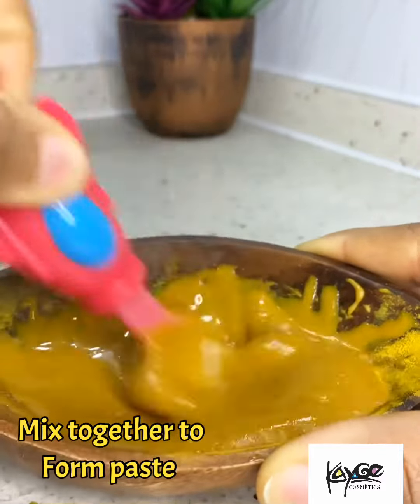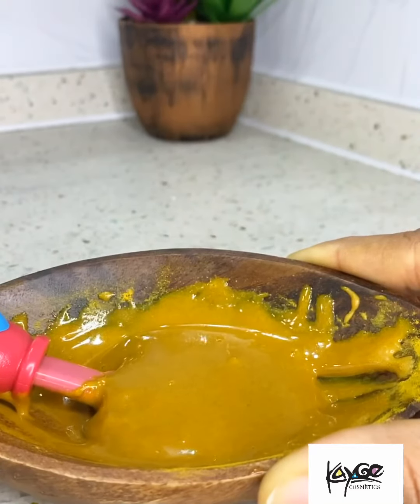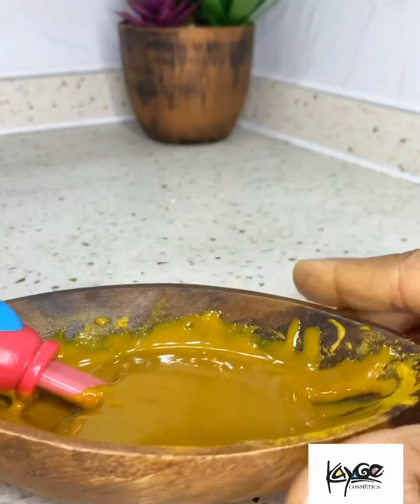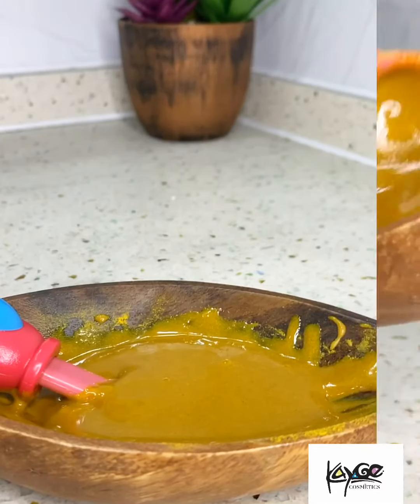Do the patch test by dabbing a bit on your neck or just beneath your ear, leaving it on for about 20 minutes and then waiting 24 hours in case your skin negatively reacts. After that, you could go wild and glow on.